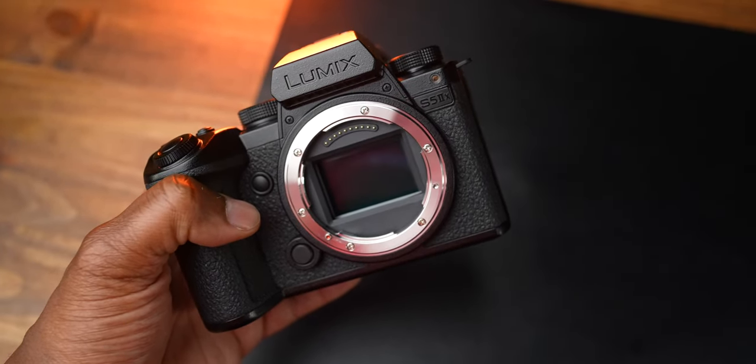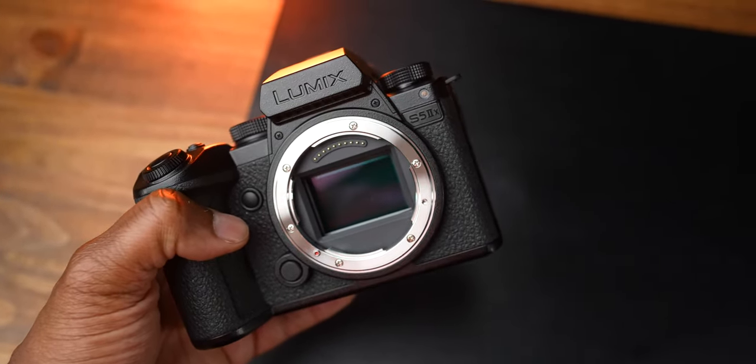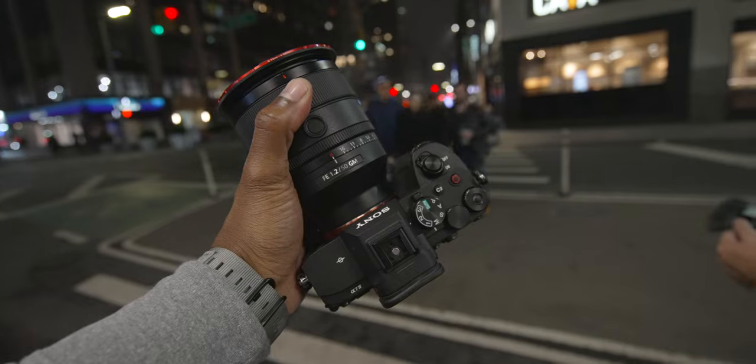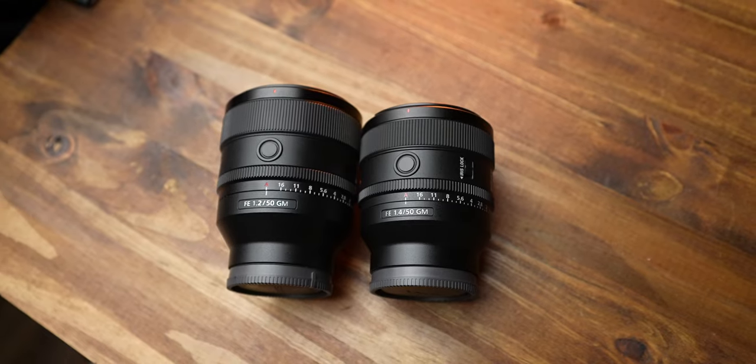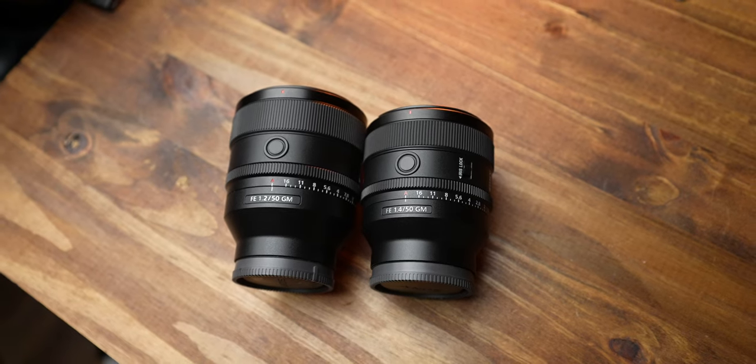We gave the Lumix a huge win for video support, but we have to talk lenses and ecosystem — because that is where Sony really takes the huge win. I'm not saying Lumix doesn't have good lenses, and there are good lenses via the L-Mount Alliance, but in comparison, there's no manufacturer out there touching Sony when it comes to glass. Sony has almost 80 native lenses for E-mount.